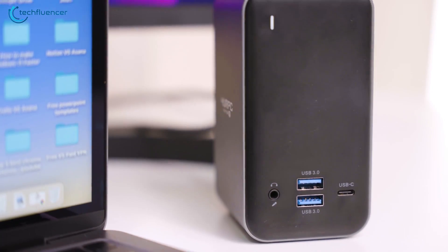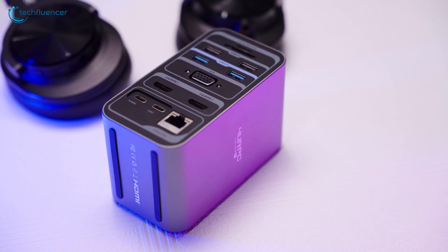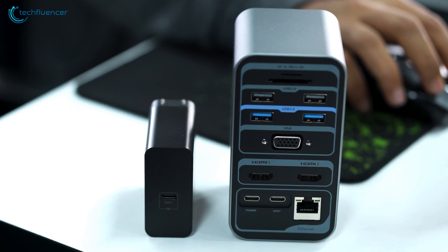The docking station looks quite premium with a gunmetal color scheme and minimal branding. It has rubber feet underneath to hold it in place and leaves no scratches whatsoever. This compact dock is filled with ports on both the front and back.